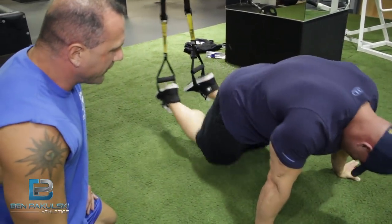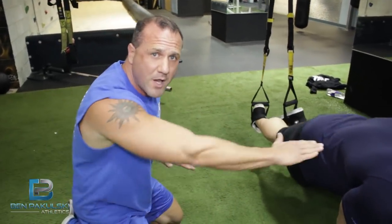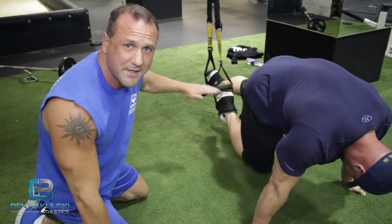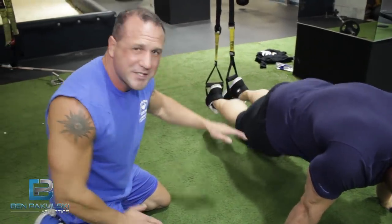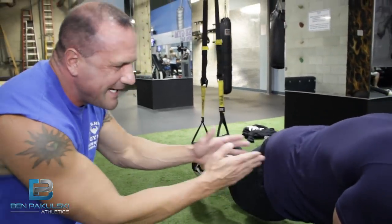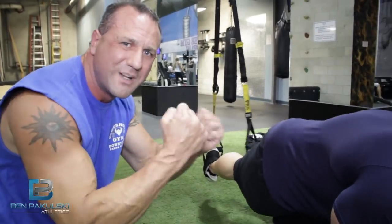Now we're going to go into the next exercise — a slow moving mountain climber. Remember, keep the body in a plank position. The body should be like a surfboard. It's just like when you do a mountain climber, but now you're suspended. The most important thing is to keep your abs and your core — which is your pecs all the way down to your glutes — really tight.